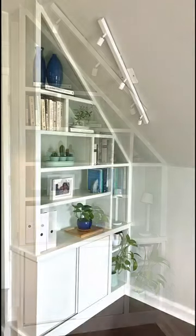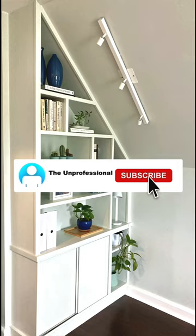To see how I made these custom built-ins and a bunch of other fun custom projects, subscribe to my channel. Thanks!